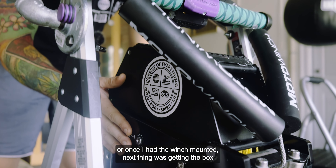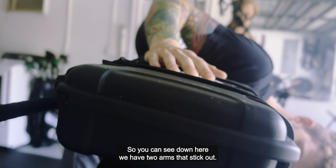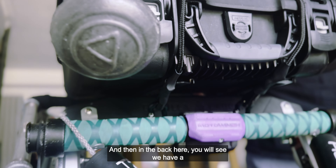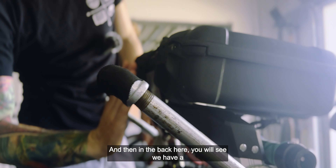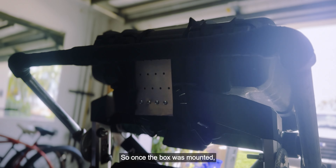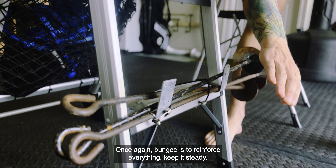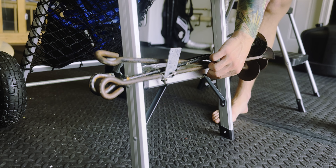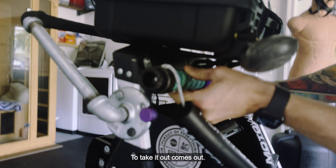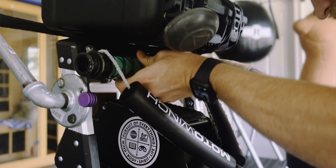Once the winch was mounted, the next thing was getting the box level. You can see two arms that stick out — two black arms mounted into the back of the ladder — and in the back there's a metal backing so when we drop this thing down it still has support. Once the box was mounted, we put hooks up front so we can easily slap sand anchors in, and bungees to reinforce everything. We also have hooks here so the winch handle can easily fit right in — take it out, put it back, we're good to go.